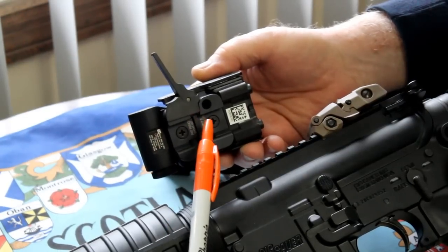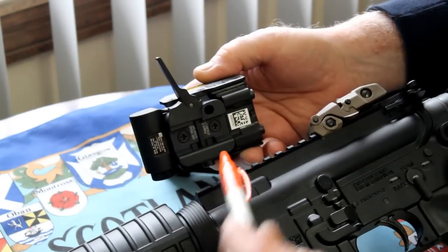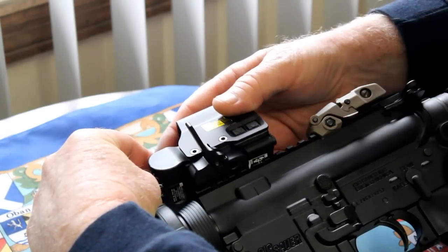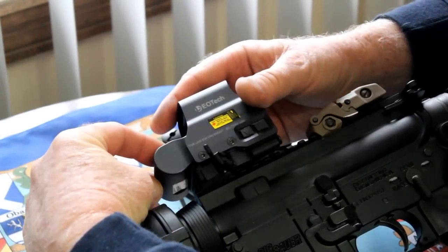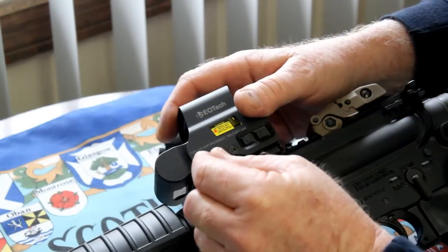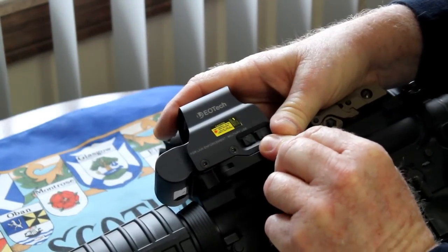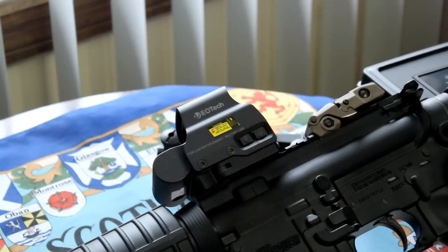When you go to mount it on the gun, you line up the rod with your appropriate slot on the Picatinny rail. In this case I'm going to be using the second notch back, and you simply depress the cam lever and it locks into place.